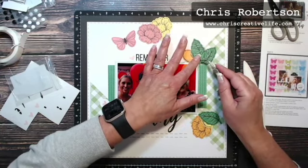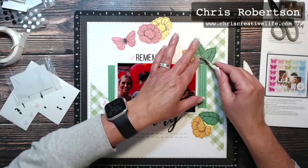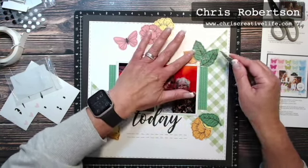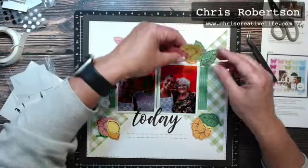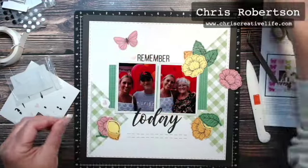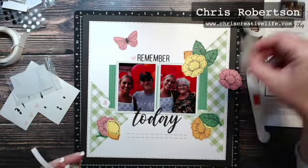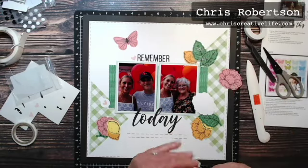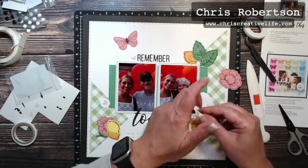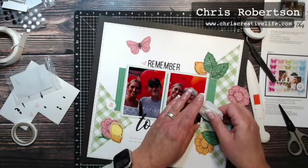Now I can just pull off one of my little clusters — if I feel anything needs to be trimmed, I can trim it at this point. Those glue dots are good and sticky. Now I can add these two in: one I'll add a little bit of thin 3D foam tape, and the second one I'll raise up with some thicker stuff. So I'm going to add the thin one in first.